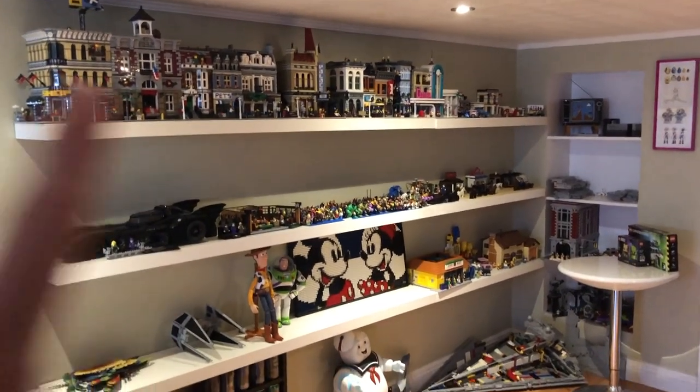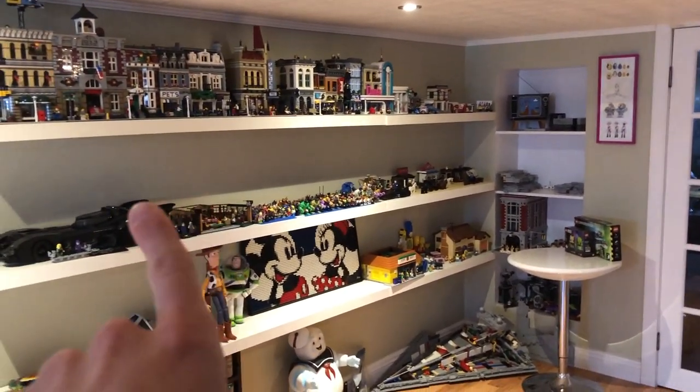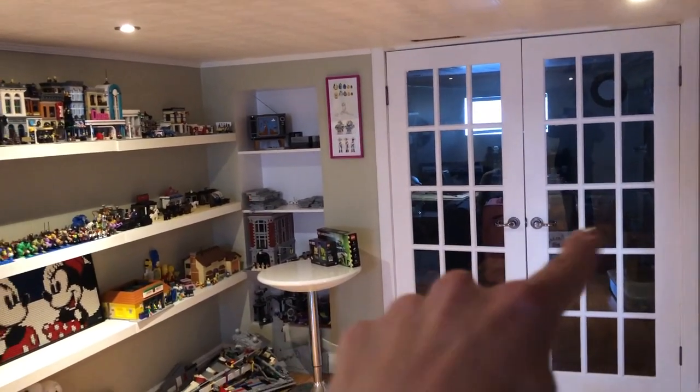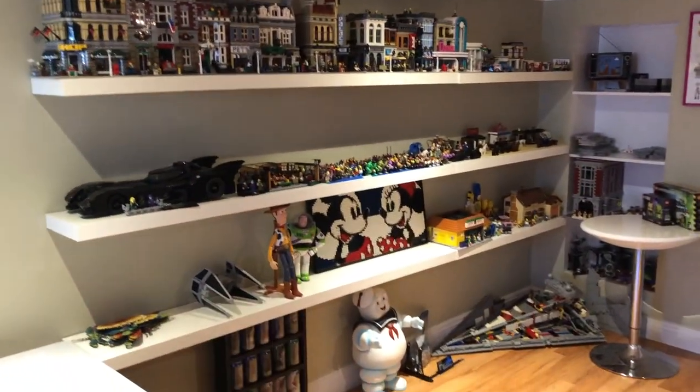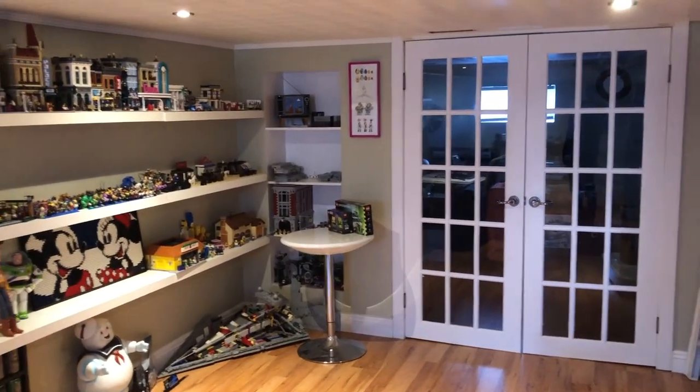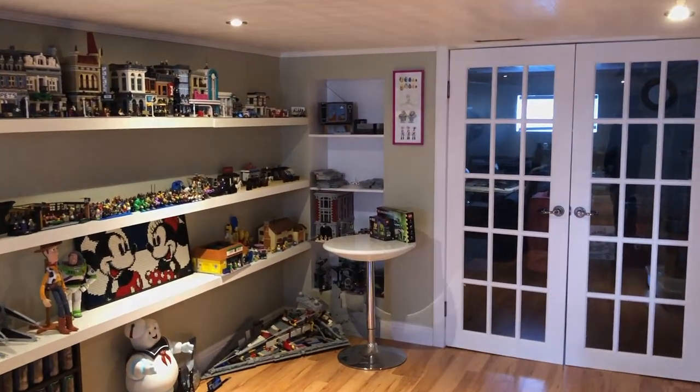So yeah that wraps up the tour. This shelf I forgot to mention is right outside the other room - that's the room I started in - then it comes out over here in the basement. And yeah, that's going to be it for today. See you on the next one.